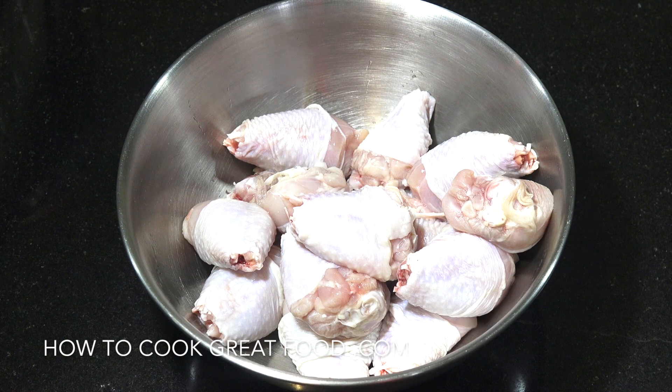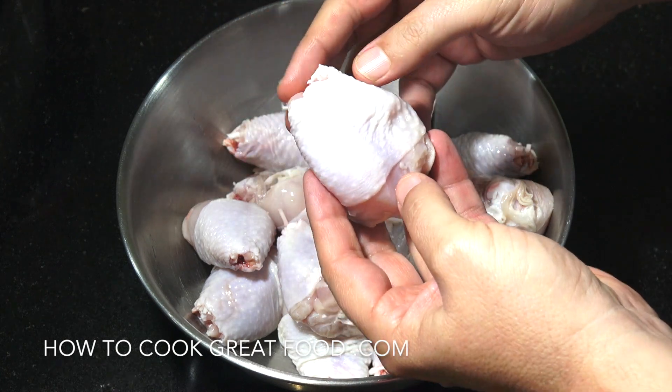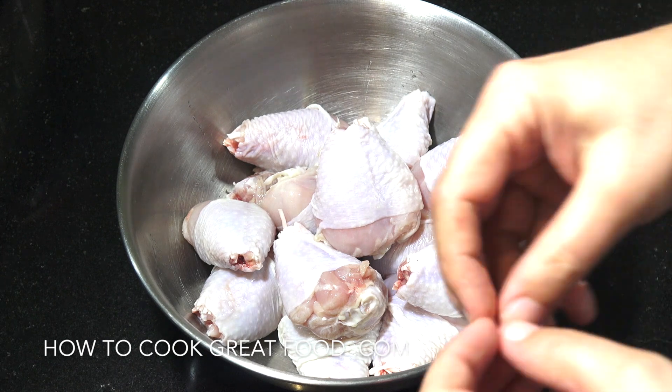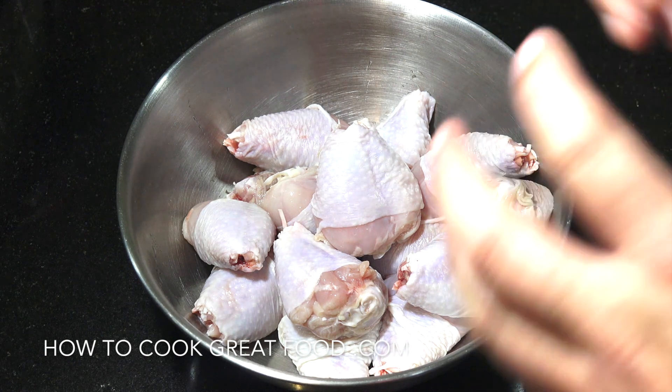Let's get started with our chicken. Now what I've got is some chicken drumsticks and you can see what I've done — I've just cut that little bit there off. They're just nicer I find in a curry or in a sauce rather than the whole drumstick. I've got about 14 there. Now what I'm gonna do is we're gonna get over to the cooker and we're just gonna fry these off first.